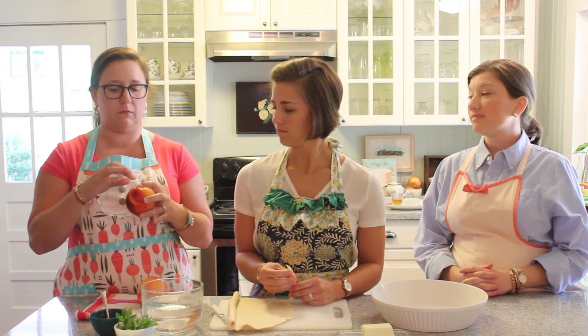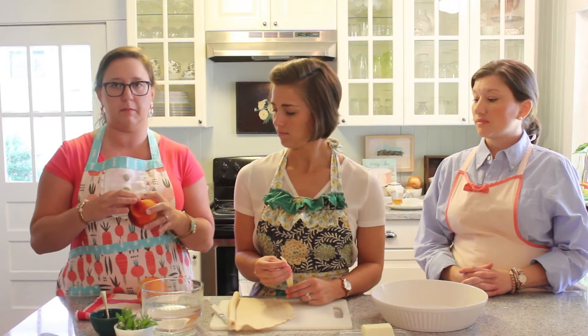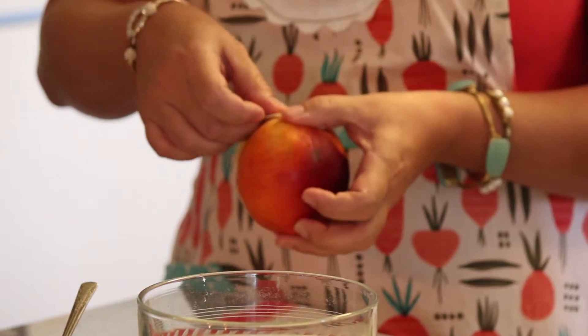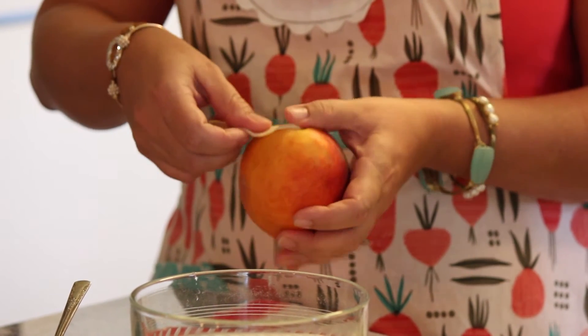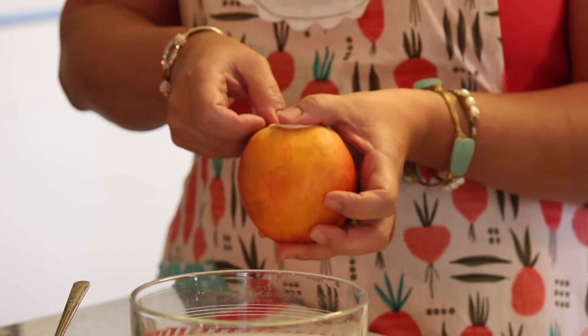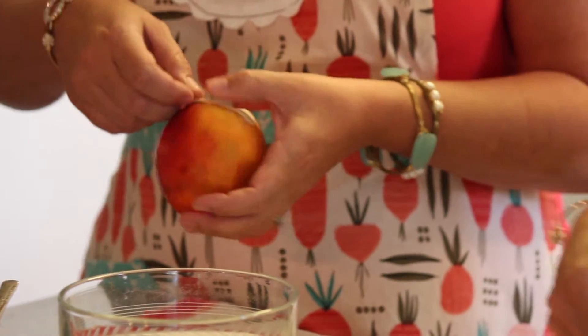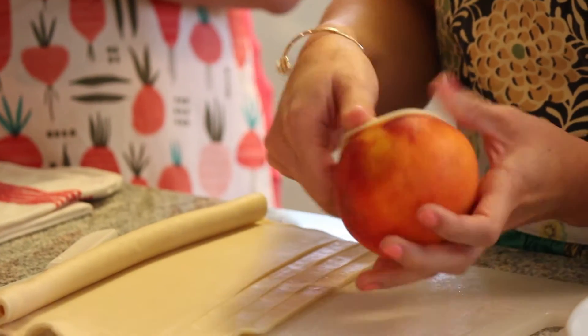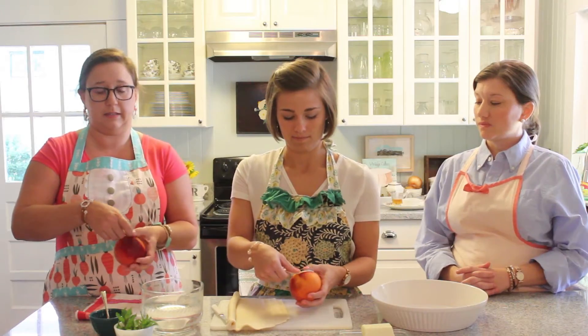When you start to wrap the peaches, you want to start on the stem end. If there is a little bit of a stem, you can go ahead and use a knife and cut that out — just pop it out real easily. Then start wrapping the pie crust at the stem end, and when you put it in the dish you're going to put it upside down. As you're wrapping, pull the pie crust a little bit and make sure that it's attaching to the layer above it and also to the peach, so that whenever it bakes it doesn't slip off.